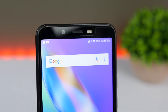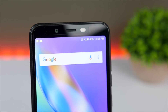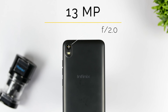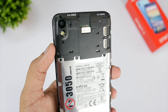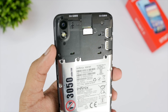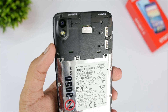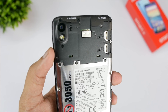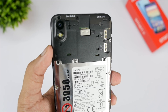On top of the display is an LED notification light and an 8MP front-facing camera with f/2.0 aperture and dual LED flash. The rear camera is a 13MP one with f/2.0 aperture and dual LED flash. The battery is a 3050mAh capacity sealed inside, though the cover can be removed. There are three slots — two for dual 4G VoLTE SIM cards, which is amazing at this price point, and a dedicated SD card slot allowing expansion up to 128GB.